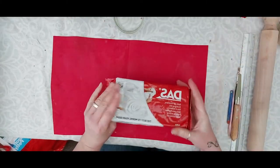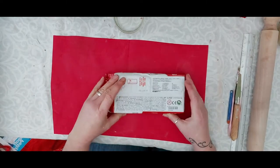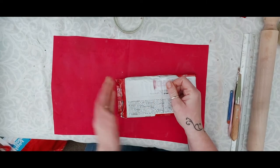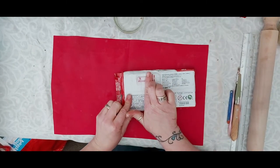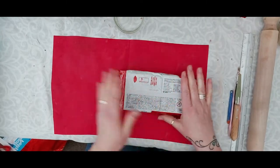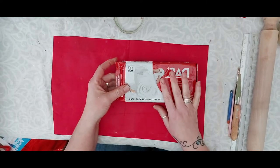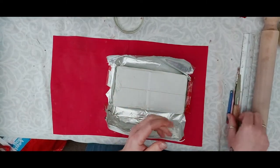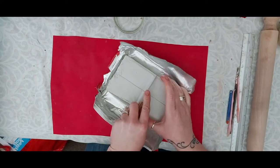On your packet, depending on what brand you've got — they come in all different brands. If you don't use all the clay, seal the bag up like you would with food packaging, or use a bit of cling film, but make sure it's completely wrapped in plastic otherwise it will dry out very quickly. This is a sculpting tool but you can just use a kitchen knife.